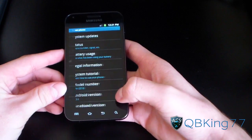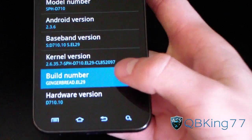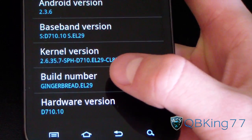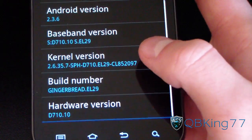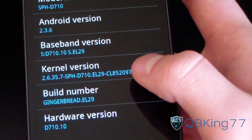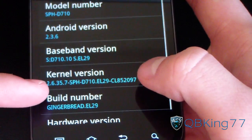This is for EL29. Go to Settings, scroll down, go to About Phone, and as you can see, the build number right here says Gingerbread EL29. So if it says something other than EL29, you can follow my last video, but if it says EL29, that would be the latest. I'm assuming you guys are all going to be on that now.